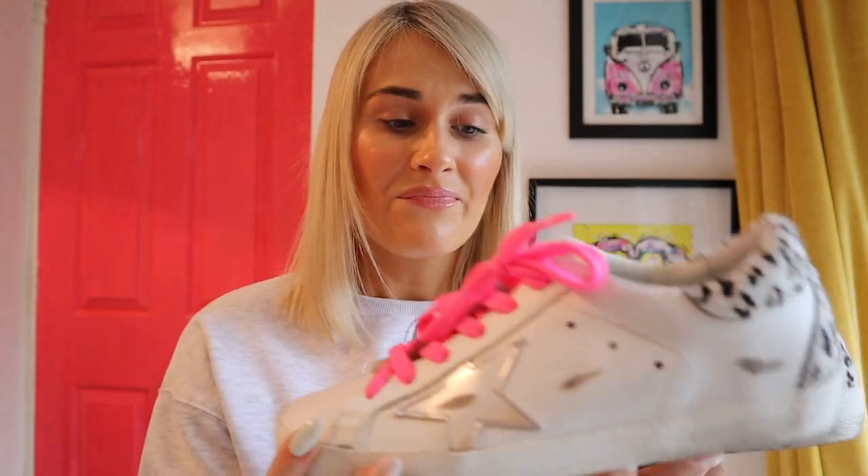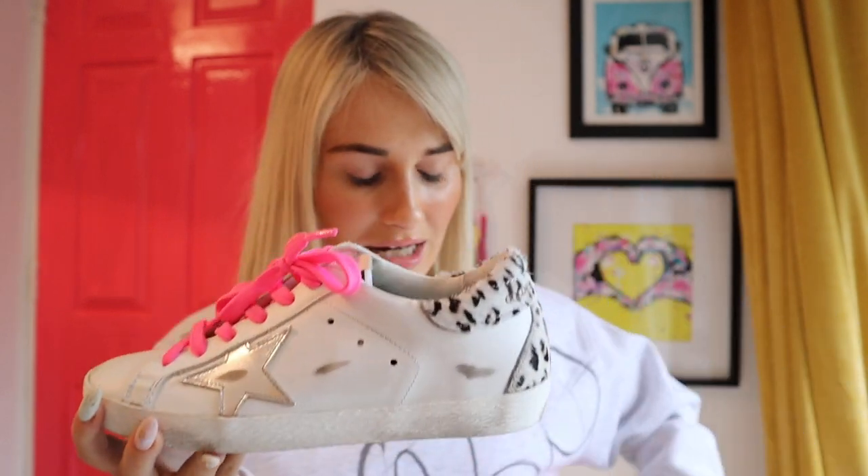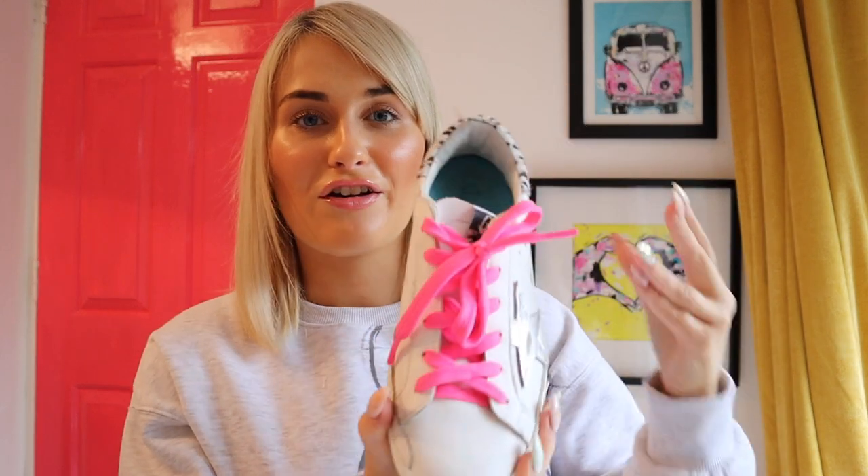Someone once asked me whether kids sizes are smaller than adults, and I said no, a four in kids is a four in adults. Now I'm thinking maybe not, because I'm definitely a five in all my kids pairs. I thought I was a five in adults too, until I tried these on in a five and they were way too big. Even with my blue orthotics in, the fours fit me perfectly. Golden Goose are so flattering on your foot — very narrow without being uncomfortable since it's Italian leather that softens to your foot.